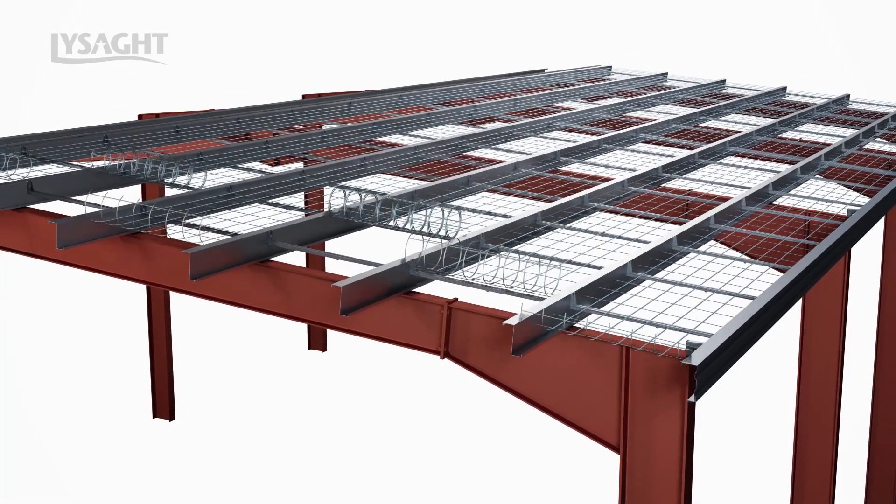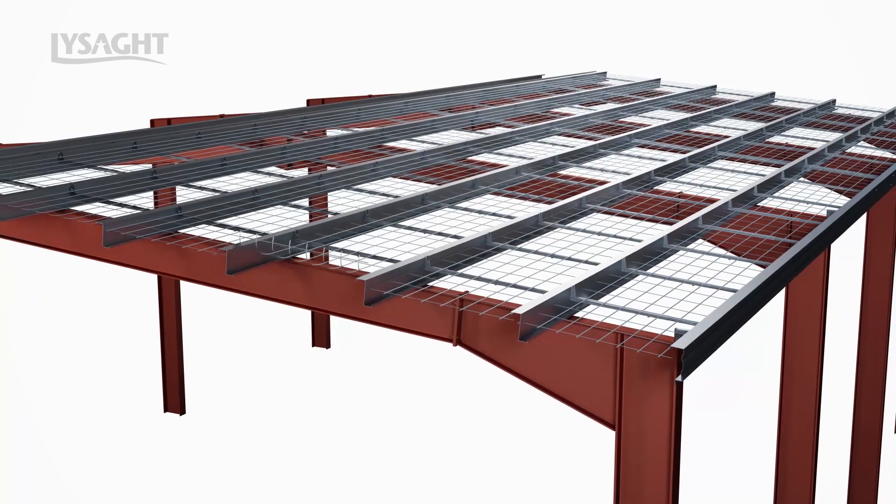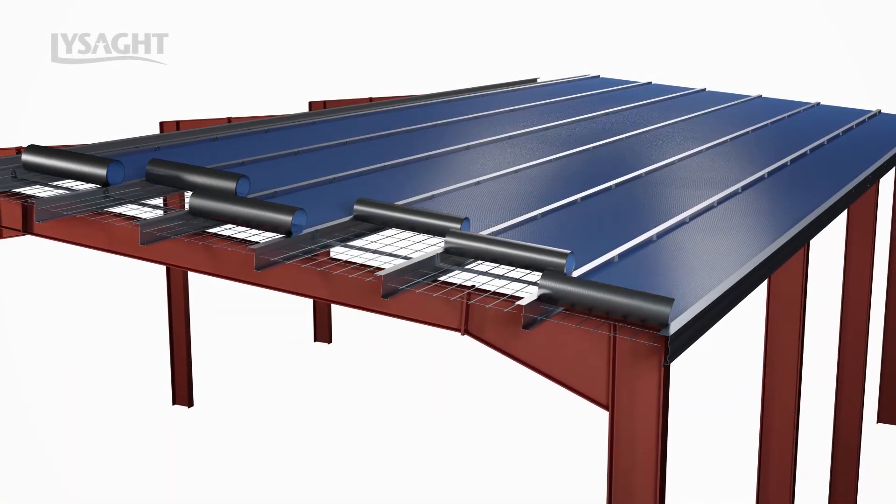Lysart Superbridge replaces traditional purlin bridging, allowing for installation of safety wire and uncompressed insulation within the roof purlin space.